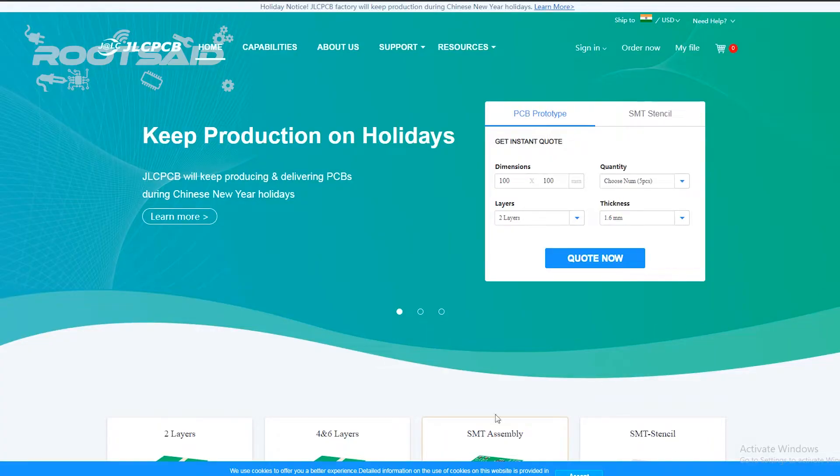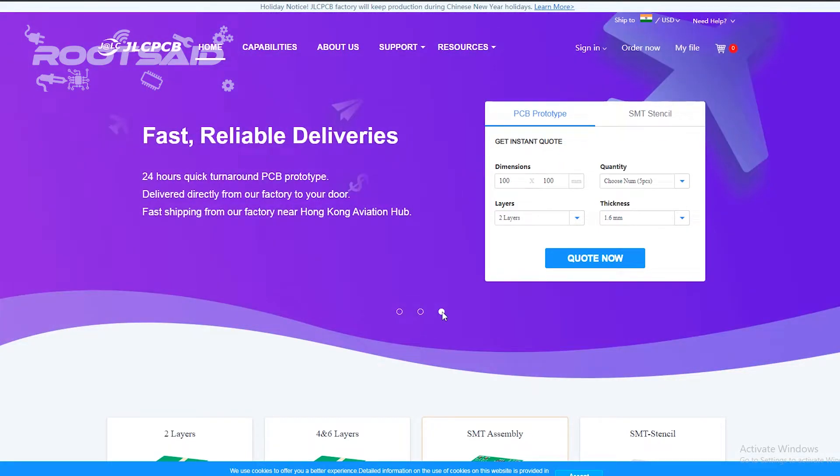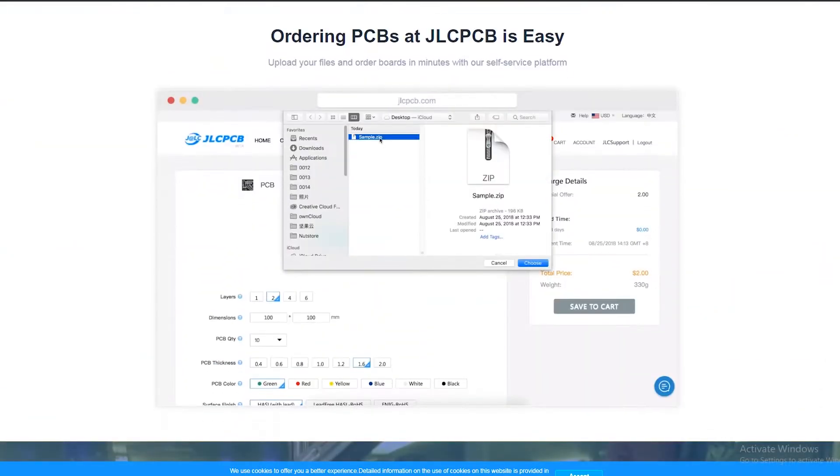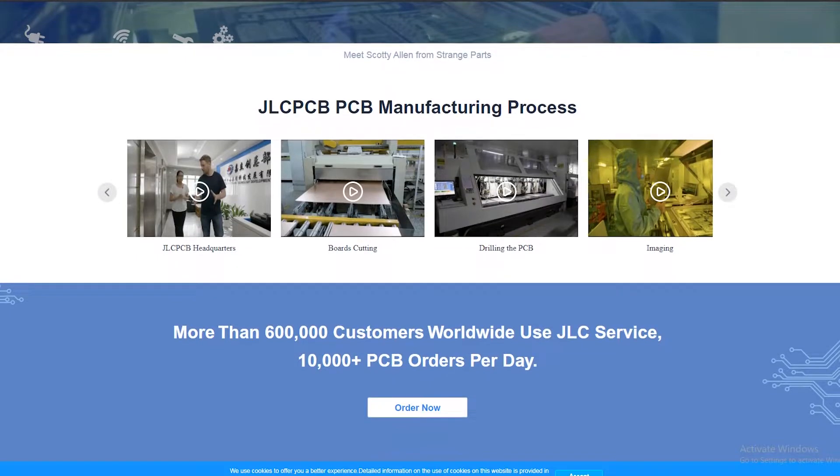JLCPCB is one of the best online PCB manufacturing companies where you can order PCBs online without any hassle. The company works 24 hours a day, 7 days a week, non-stop. With their high-tech machinery and automated workflow, they can manufacture huge quantities of high-class assembled PCBs within hours.